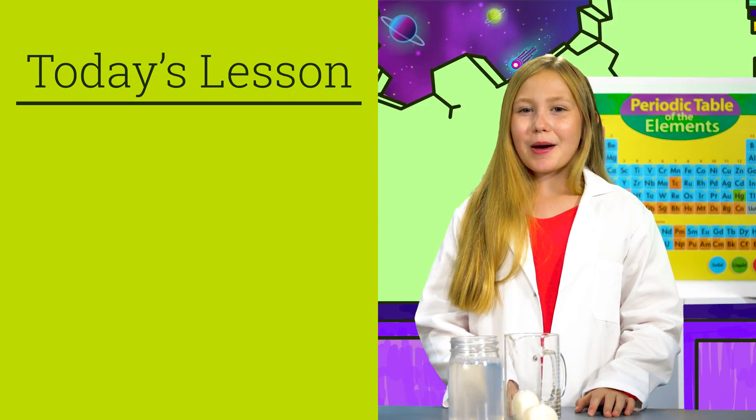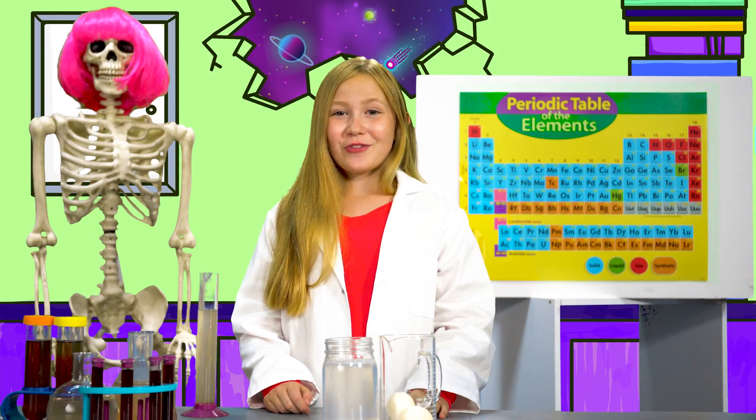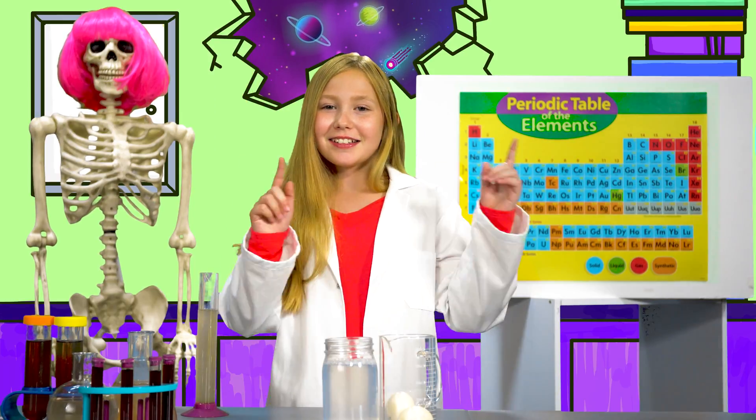Hi guys, welcome to the Uni Lab. Today we're talking all about rubber eggs. And don't forget to click the red button to become a Unilander. Now let's go.